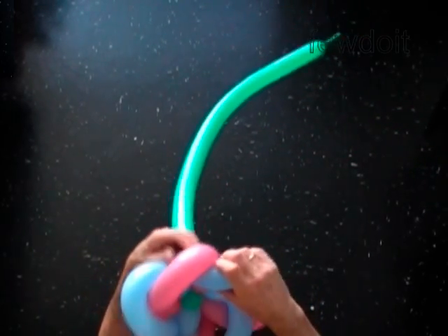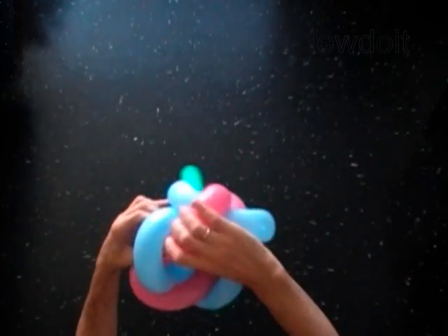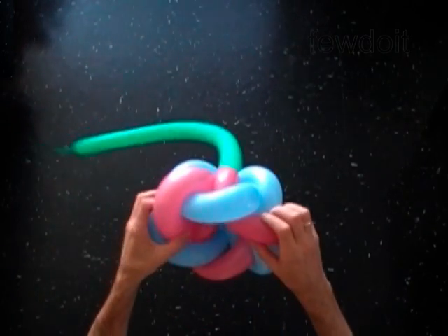This pattern looks very nice from either direction you look at it. We can adjust the depth of the blossom from almost flat to cup-like. You just have to force each bubble deeper inside of the loop of the next bubble.